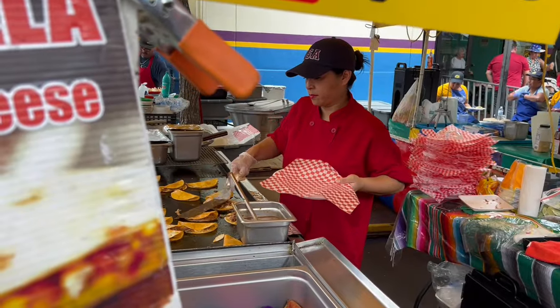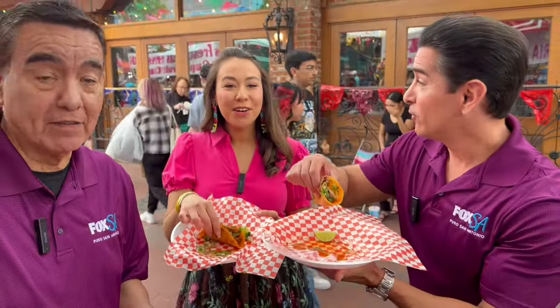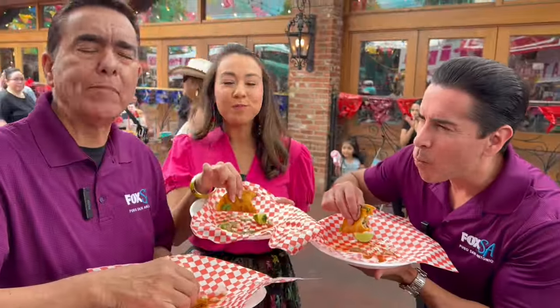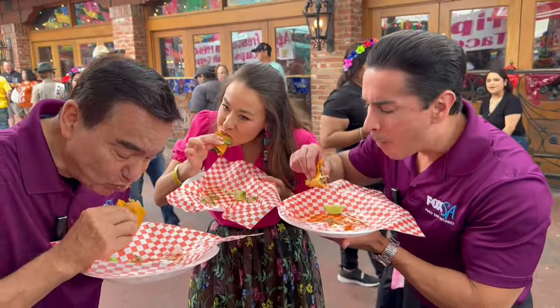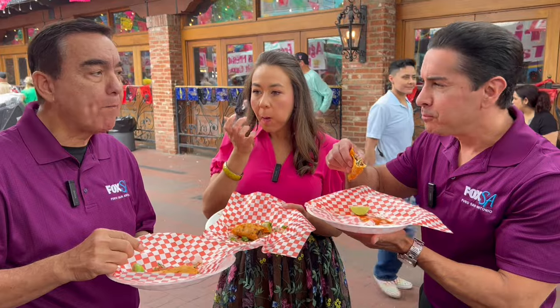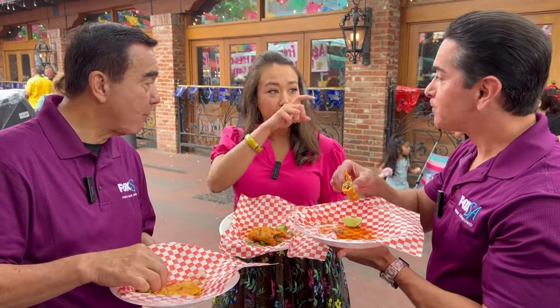If you have too much margarita or cerveza, you come to the quesabiria taco booth and it'll make you all better. So let's see if it works. Good stuff. It makes me want to dance, and you're already ready. Oh, yeah.